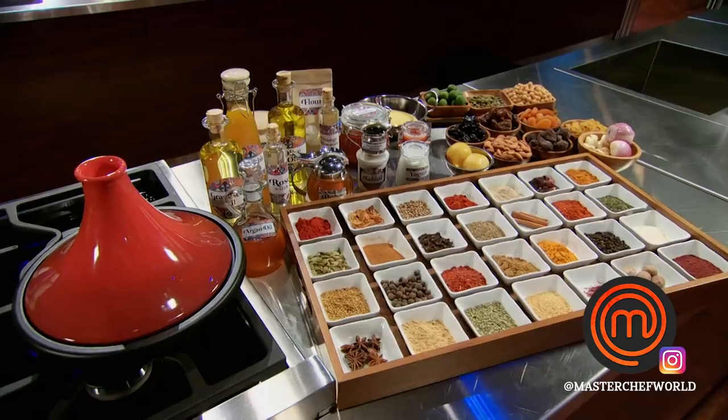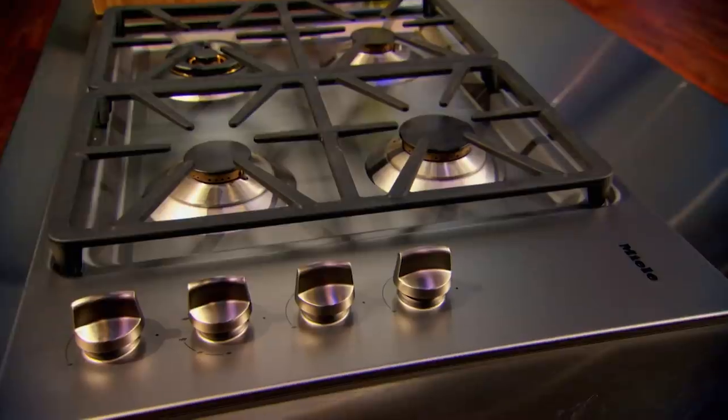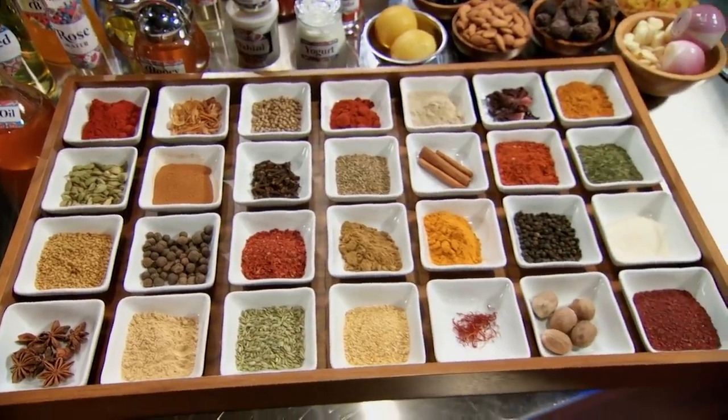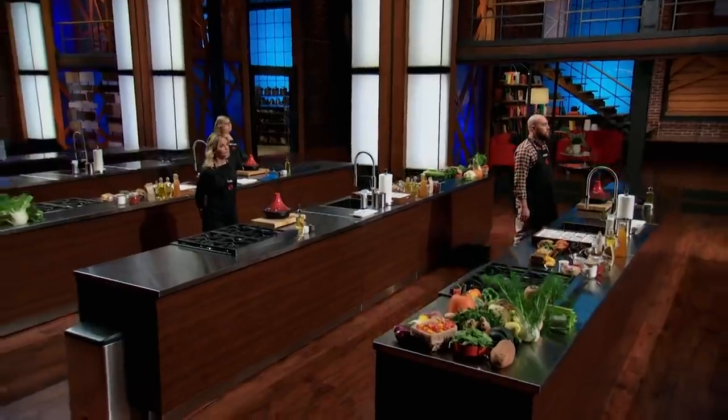We're giving you 45 minutes for this pressure test. The vessel for your tagine is at your station, along with all your vegetables and premium German-made Nile appliances. You'll also find 28 spices that are not labeled. At the end of this challenge, the home cook who serves the least successful vegetable tagine will be leaving the MasterChef Canada kitchen. Home cooks, are you ready? Yes, Chef. Your 45 minutes starts now!